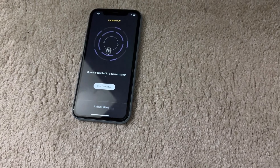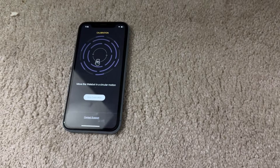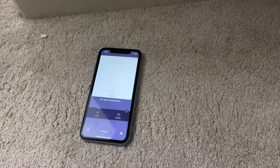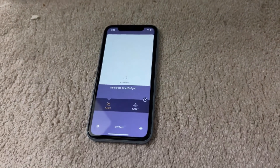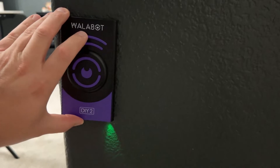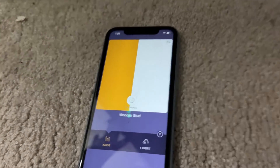Now we just move it in a circular motion — it shows you as you move it while it calibrates. And now we are ready to go. It knows what the wall is like; we've calibrated it. So right now, no object detected. I'm going to move it over to the edge of the wall, and right now you can see that it is detecting a wooden stud, which would make sense — wood would be behind here.